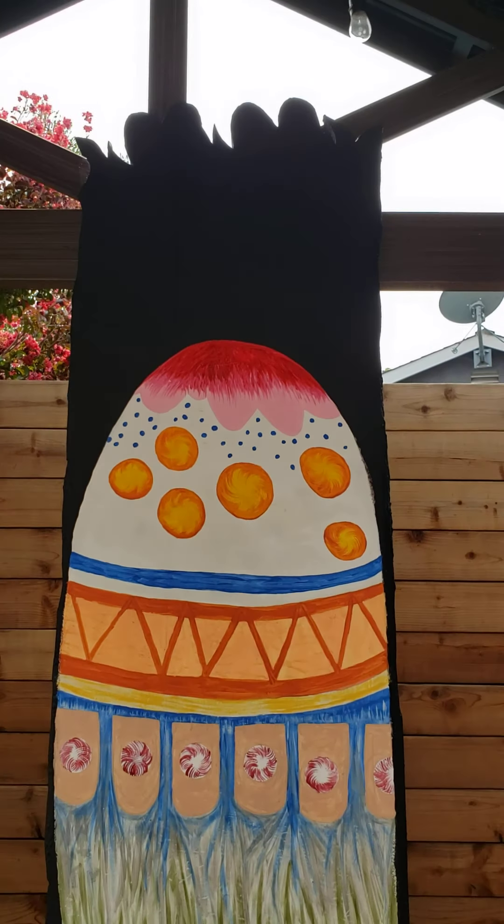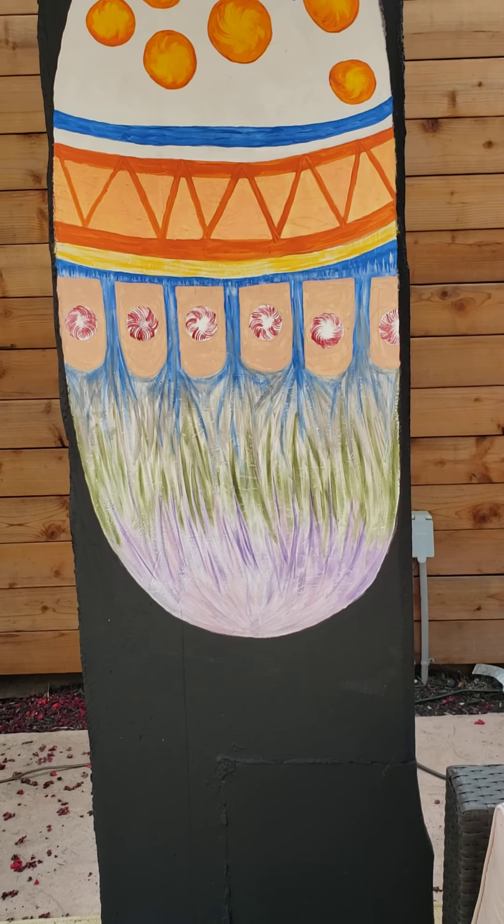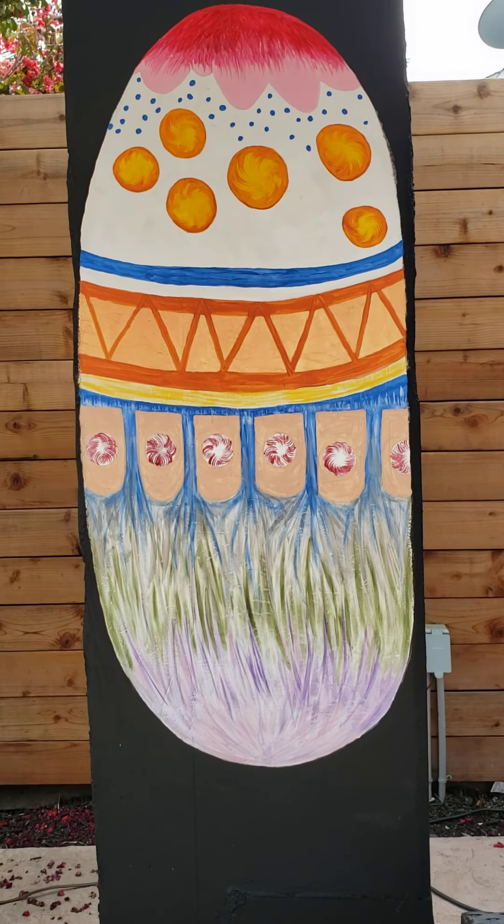I'm going to be doing the texture today and I'll get the doorknob on there. So next time you see this it'll probably be done, but it will look very similar to the one I just finished.